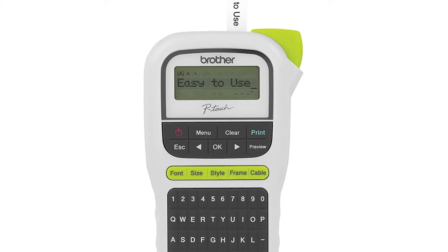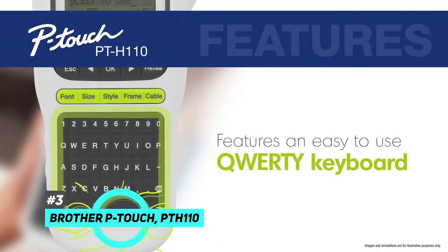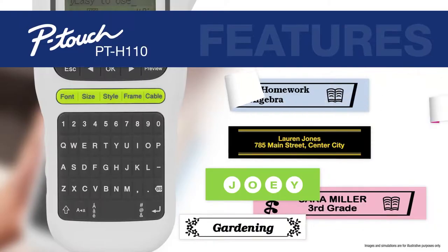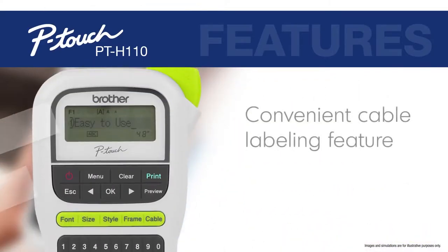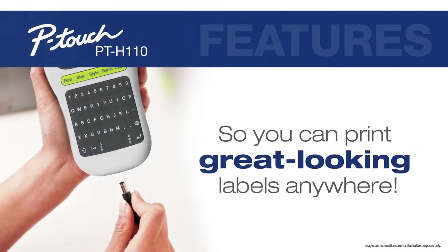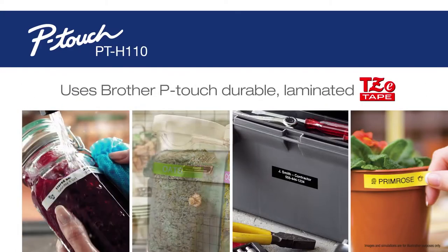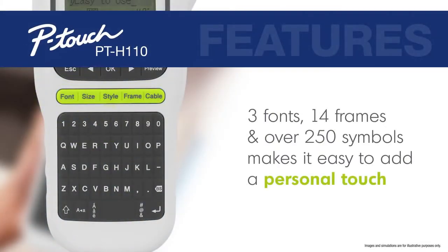The best budget label maker was another Brother P-Touch — the PTH 110. This is an excellent option if you just want to speed through your label-making process without going through any additional programs or devices. The print speed is up to 20 millimeters of text per second. If you plan on using this label maker only occasionally — as most people do with home use, doing a big clean-out and then throwing it in a drawer for a while — this has more than enough features to give you everything you want, and you can choose from three sizes and fonts.